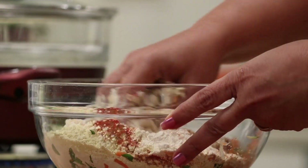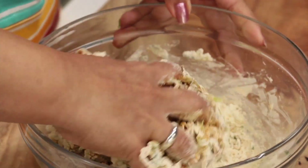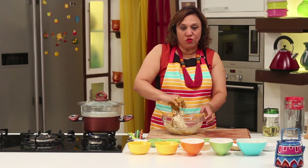Mix it with your hand because you want to make it like a soft dough, and you have to roll it into cylinders before you put it into steaming.